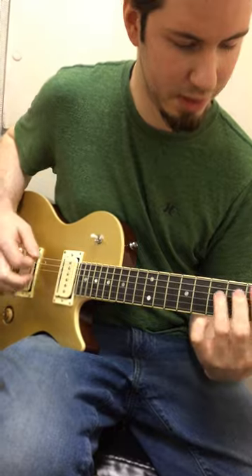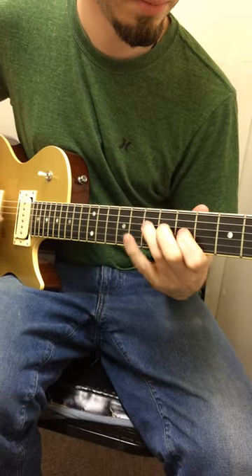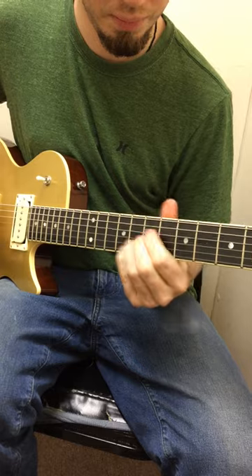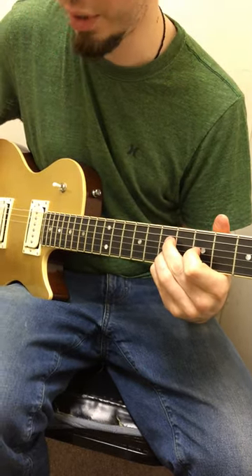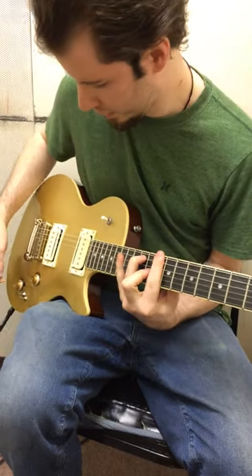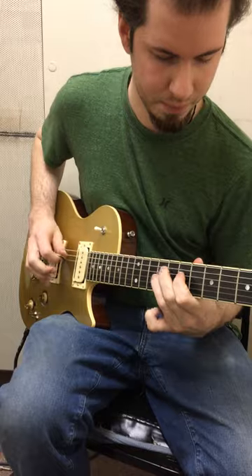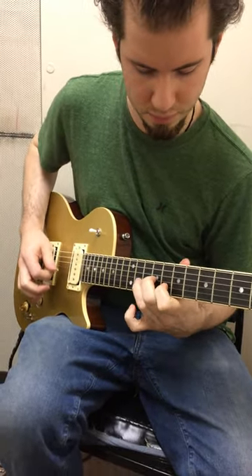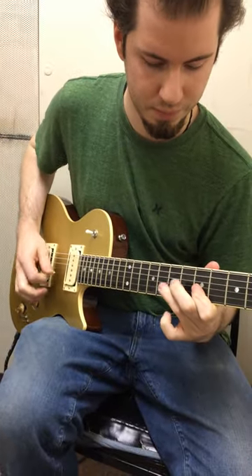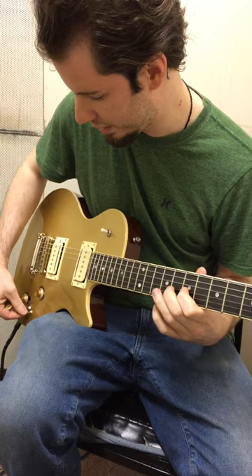Or both P90s. Or of course you can have two humbuckers. And a lot of other cool combinations, such as humbucker and P90, or single coil on the neck and P90 in the bridge.